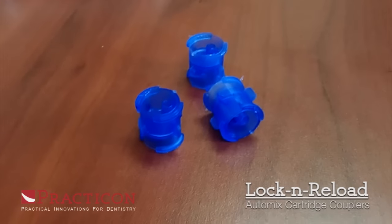My friend David's here to tell you how it works. Like many clinicians, you probably have the problem of not knowing what to do with the leftover material in your VPS cartridges. The Lock and Reload is here to solve that problem.